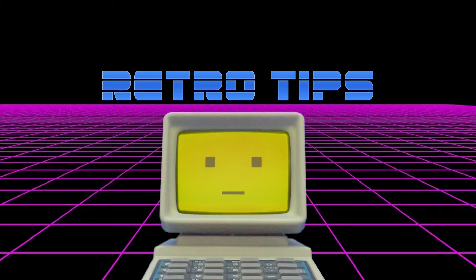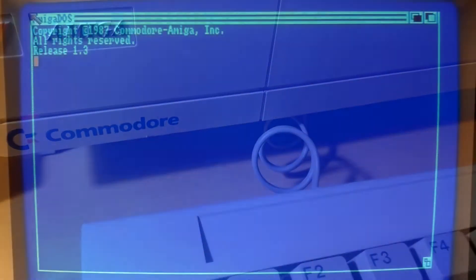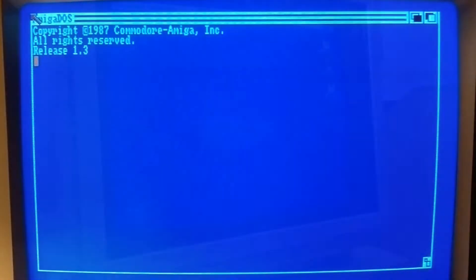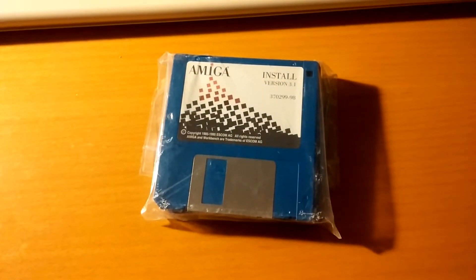Hello users! Here's a retro tip for you. If you want to use ReXX with Workbench 1.3 but cannot find the original program, there's no need to search if you already own an Amiga OS version which has got it bundled, such as 3.1.